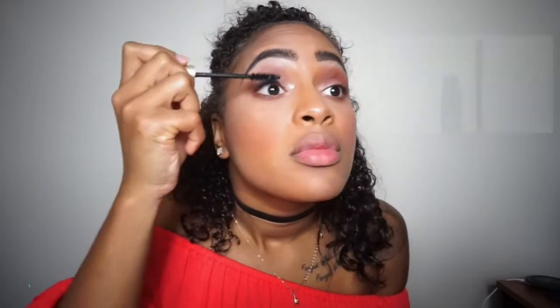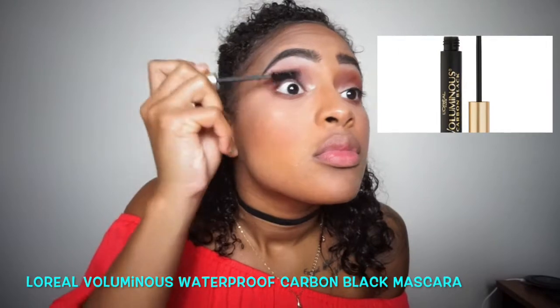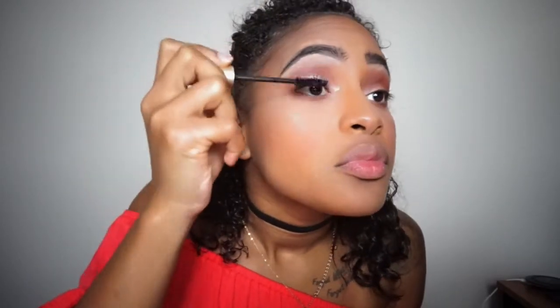For mascara I'll be using the L'Oréal waterproof mascara in carbon black, applying that to my upper and lower lashes.